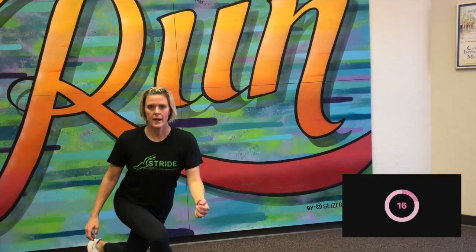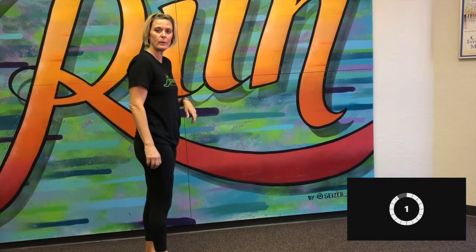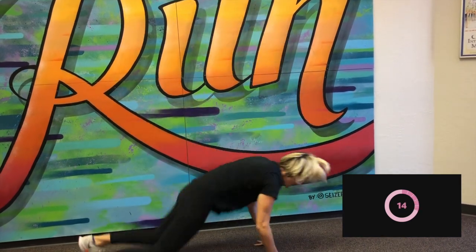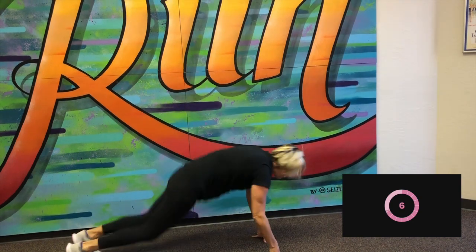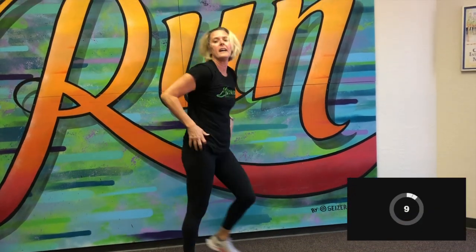Ready? And go — 20 seconds. Curtsy lunge: stand up tall, tuck that leg behind the other leg where our knee is coming almost to the ground, but not quite. There we go. We've got five more seconds. Great job. 10-second rest, and we're going to go straight into a half burpee — not going to go all the way to the ground, okay? Just halfway. Here we go. Good. Keep it up. You've got 10 seconds. Good. One more. Good. And rest.